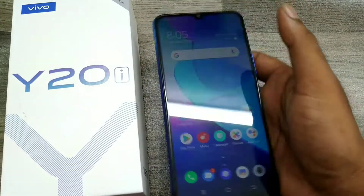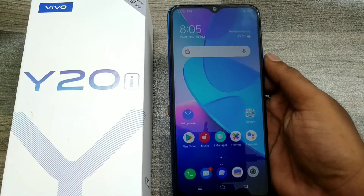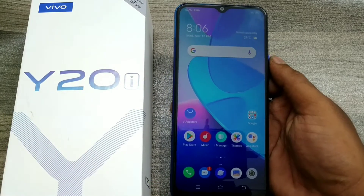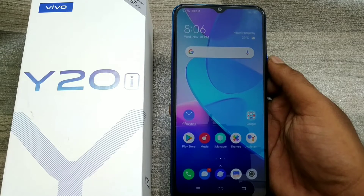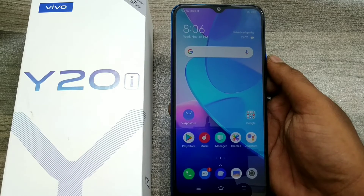Hey guys, welcome back to the Phone Mechanic channel. Before going to the video, please subscribe to our channel. In this video, we have learned about how to screenshot on the Vivo Y20 phone. Here we go — first of all, open your phone.